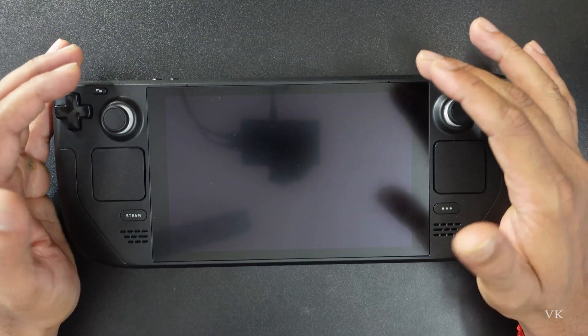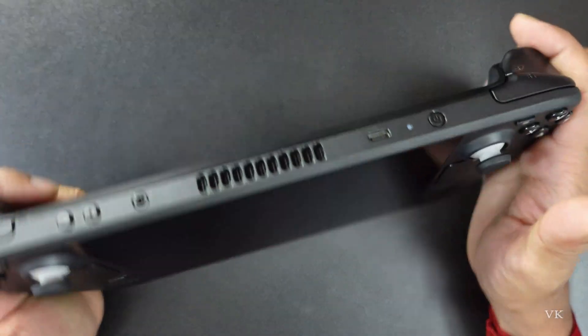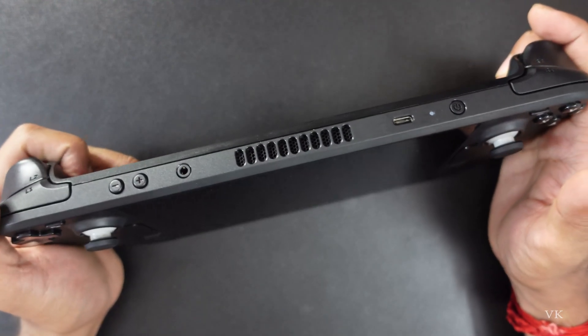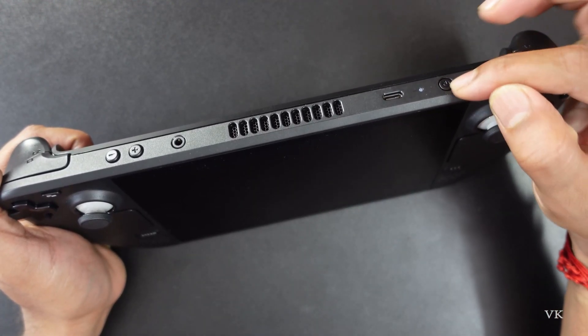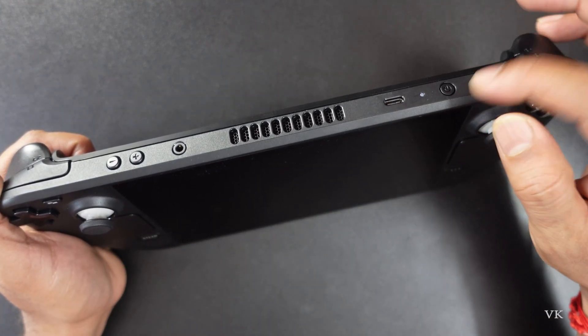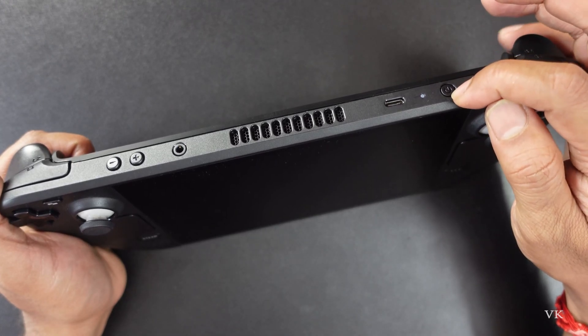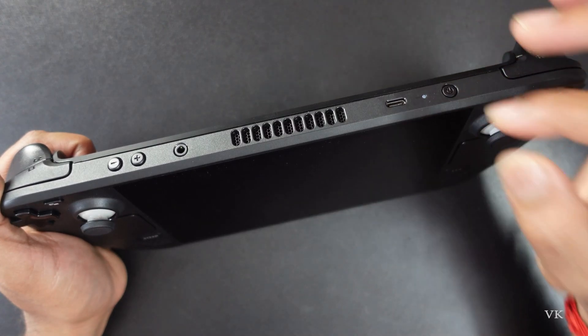If it is still unresponsive after three seconds, what you need to do is press and hold this power button for 10 seconds. So in total I have explained two methods: first, press and hold for three seconds; if it is still unresponsive, press and hold for 10 seconds.